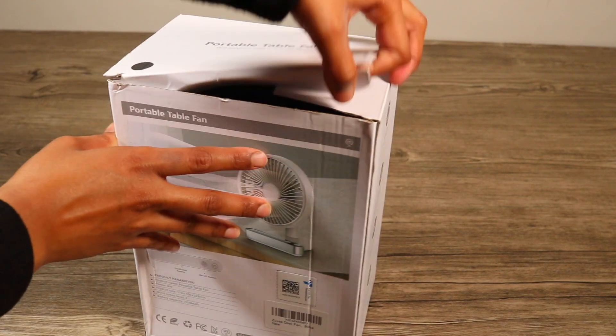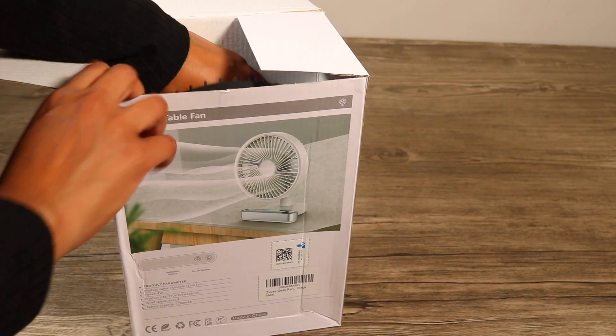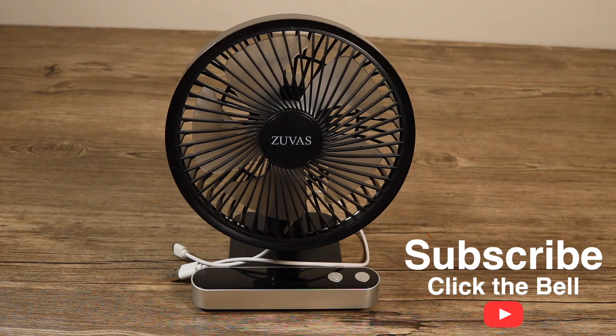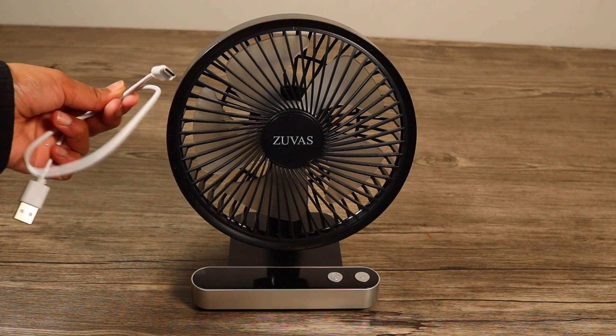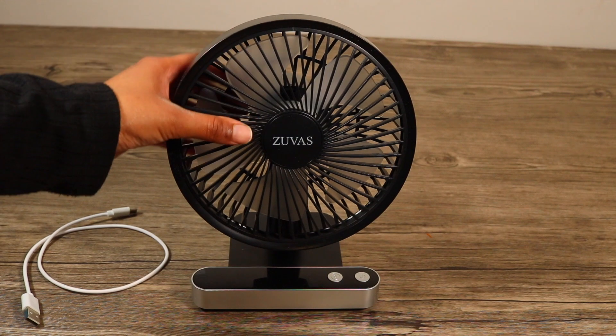Let's go to the box and see how the fan is. If you don't subscribe to my YouTube channel, please subscribe and turn on the bell icon for notifications. This is a rechargeable fan with a charging cable.